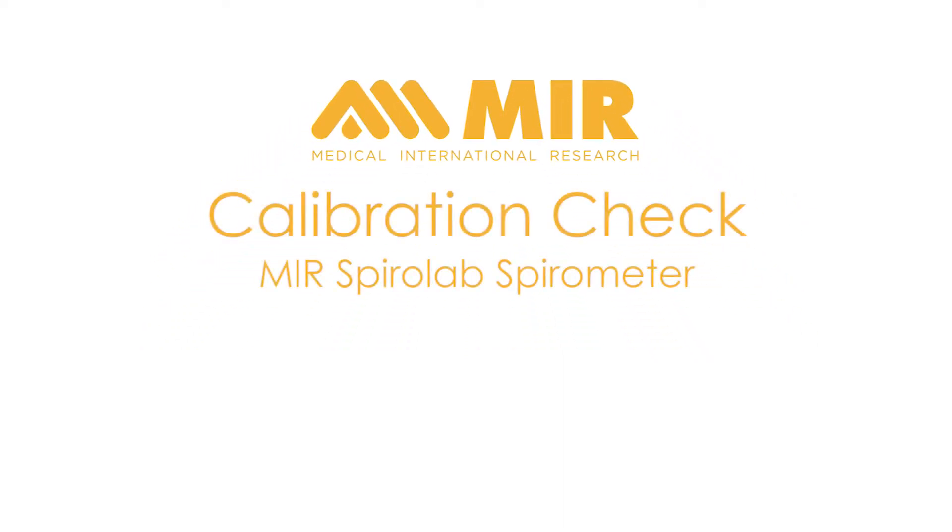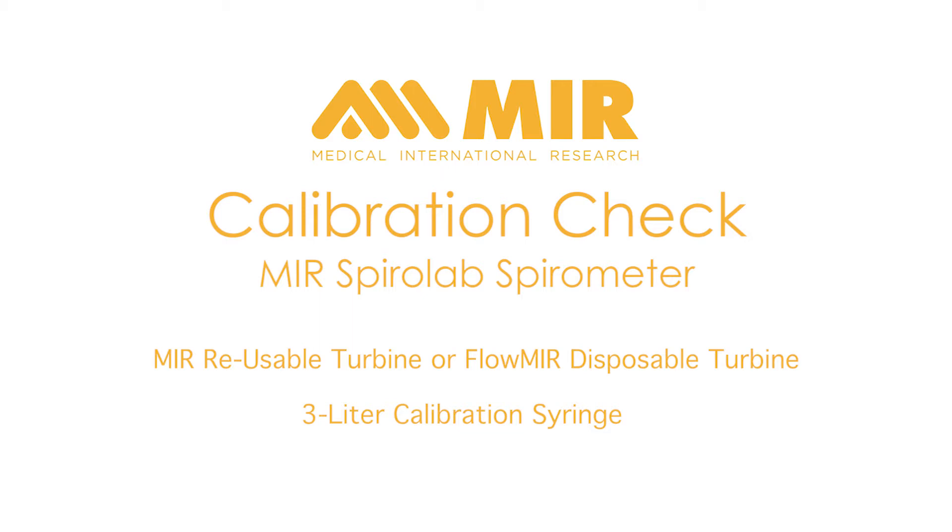This video is designed to show you how to do a calibration check with an MIR SpiroLab spirometer and either the MIR reusable turbine or the Flomir disposable turbine and a 3-liter syringe. For this video, we will be showing the MIR reusable turbine. Because the Flomir disposable turbine is pre-calibrated when it is manufactured, it may not be necessary to do a calibration check unless it is required by your facility or organization. The calibration check procedure is exactly the same if you are using the Flomir disposable turbine.